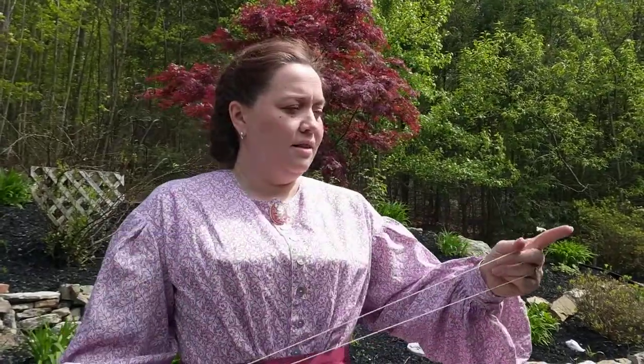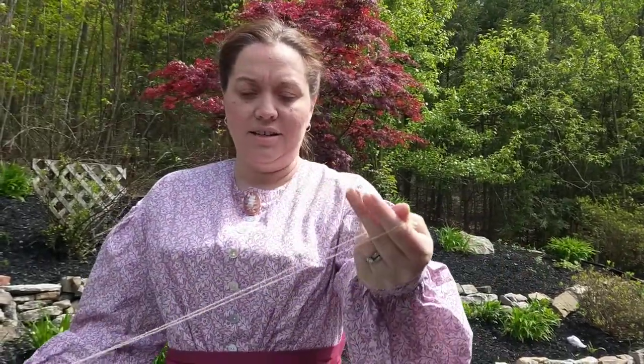You want to take the string and thread it through the buttonholes, just like this, so that makes a big loop, and your button will be at the end. Then tie a knot at the other end, and then you're going to put it on your hands.